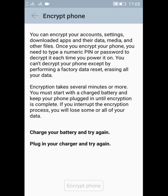If you want to unencrypt your phone and do not want to enter a PIN or password each time you power on your phone, then there is only one option: you have to factory reset your phone to unencrypt it.